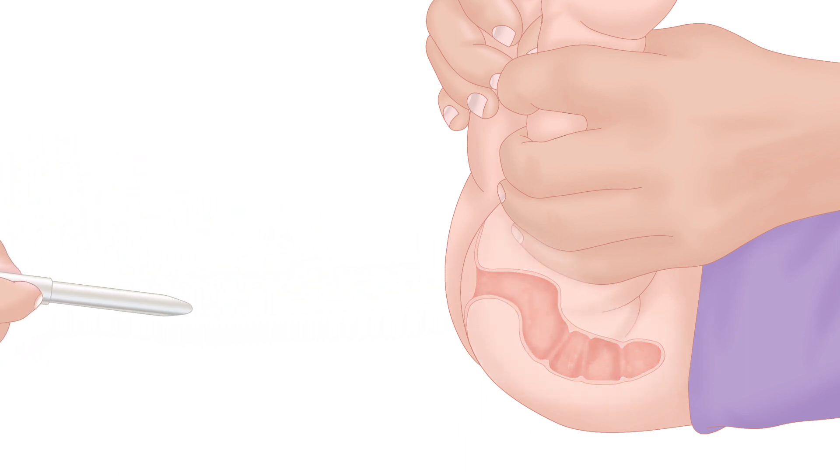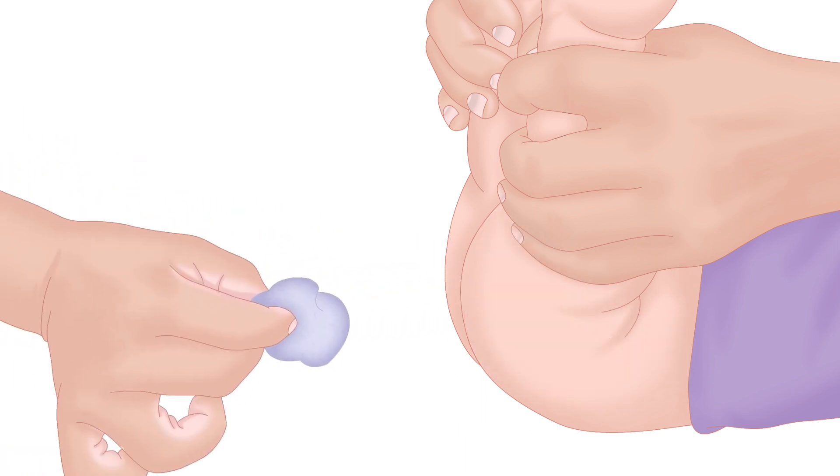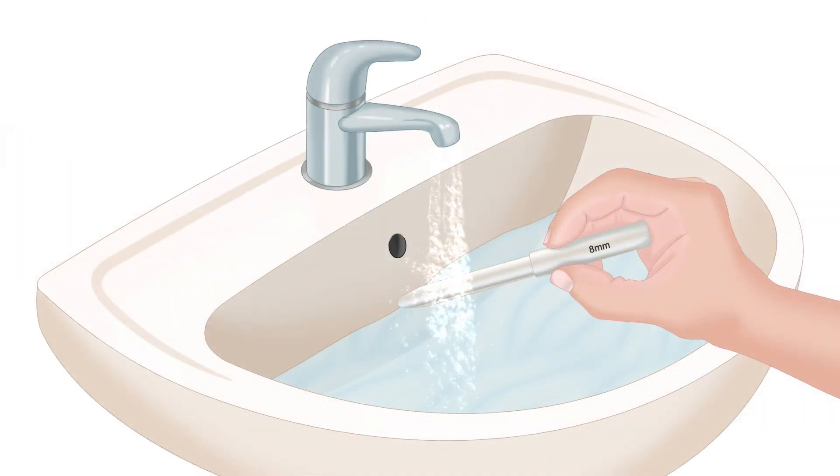Gently remove the dilator, change your child's diaper, and wash the dilator with warm soap and water.